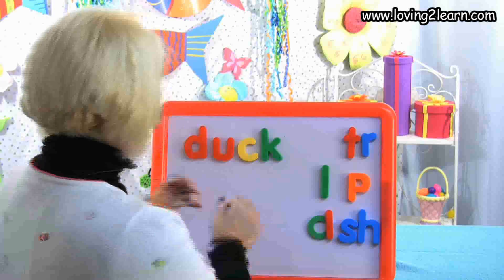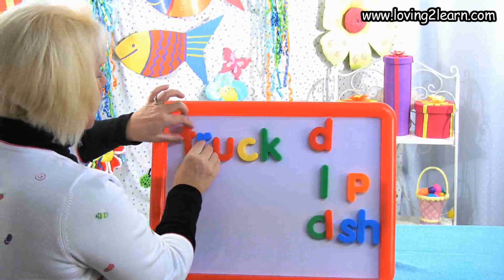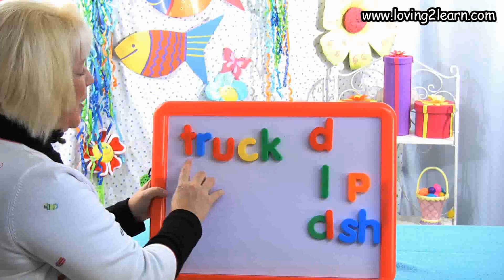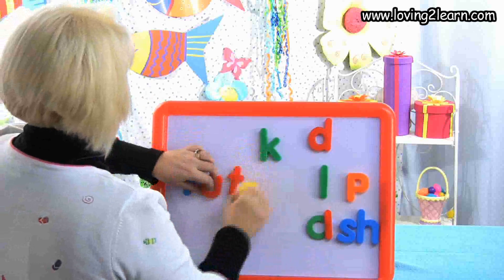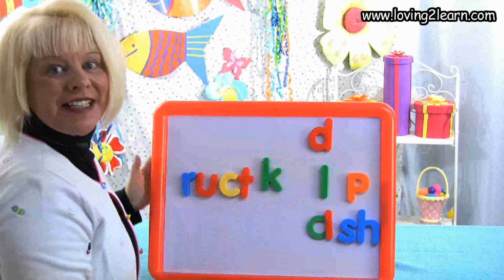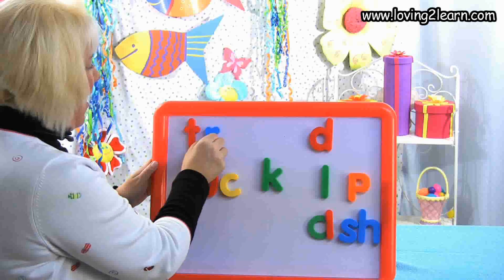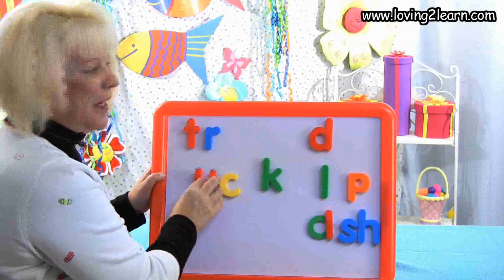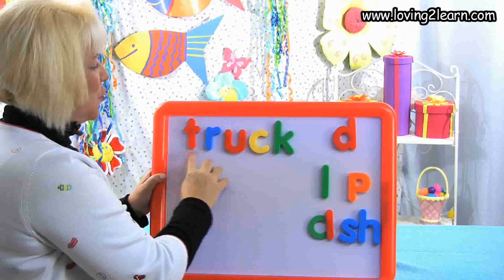I want to make the word truck. Two letters that say T-R — what are they? T-R. Let's take off the D and get the TR. We'll put the TR at the beginning of the uck chunk and we just made the word truck. Let's mix that word up and put it back together: T-T-T, T-R, R-T-R, then U-C-K. We just made the word truck!